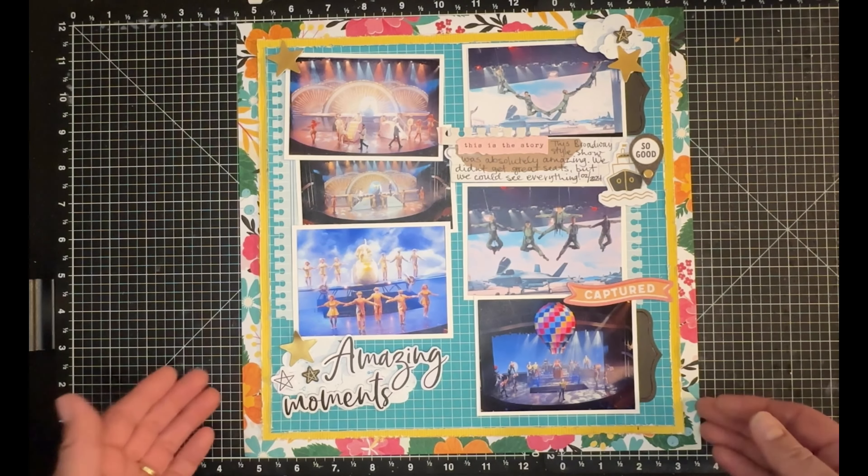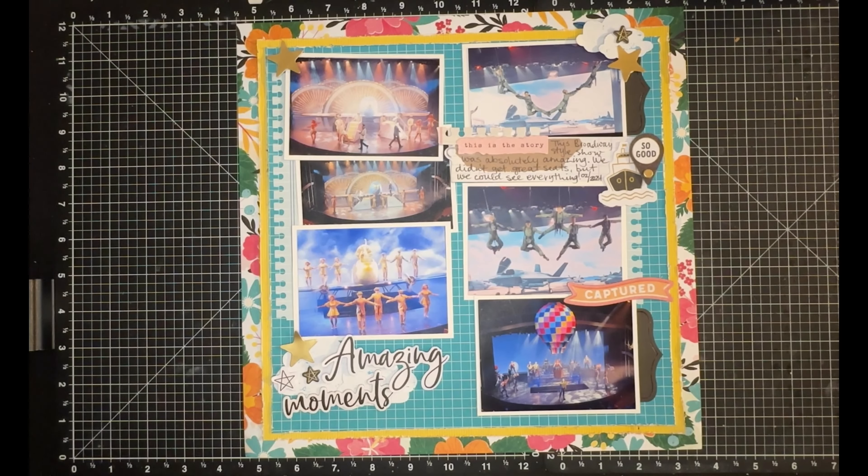This layout is very colorful, which is kind of the whole theme of my cruise album. I would love to tell you I'm finished with my cruise album, but I'm not — close but not quite. Hopefully this just puts me that much closer to getting it done.